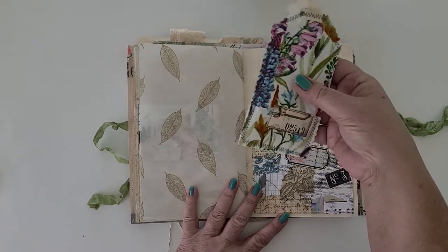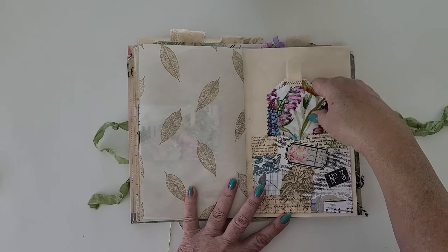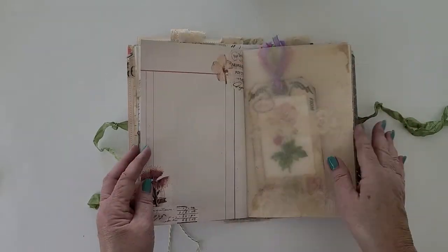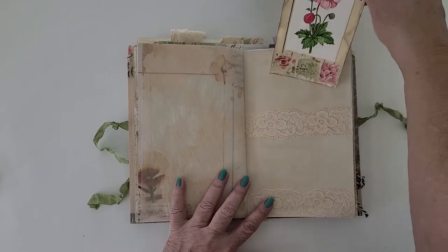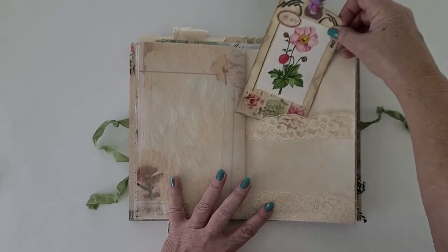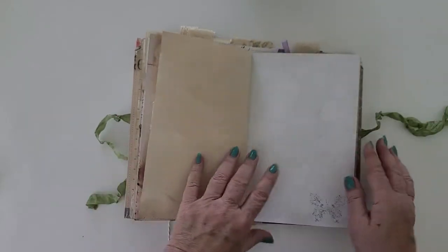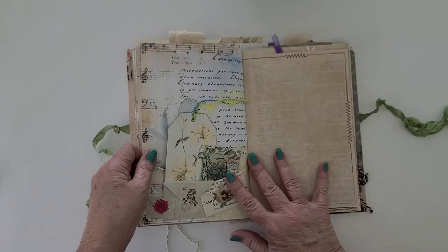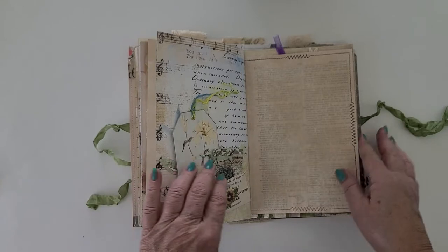This is a crunchy Amazon envelope. A belly band with a tag, a belly band with a tag, and a pocket with a few little things.